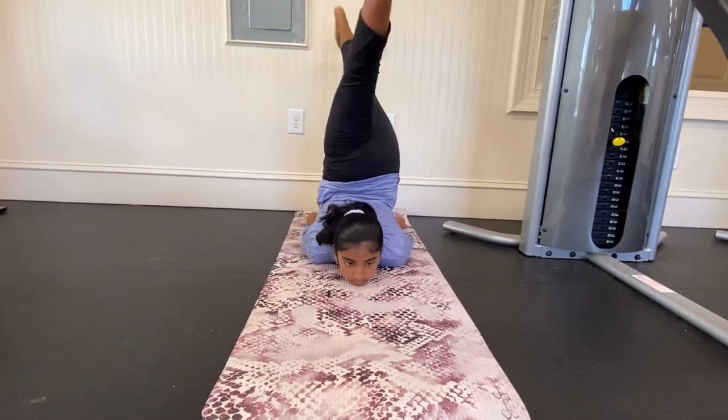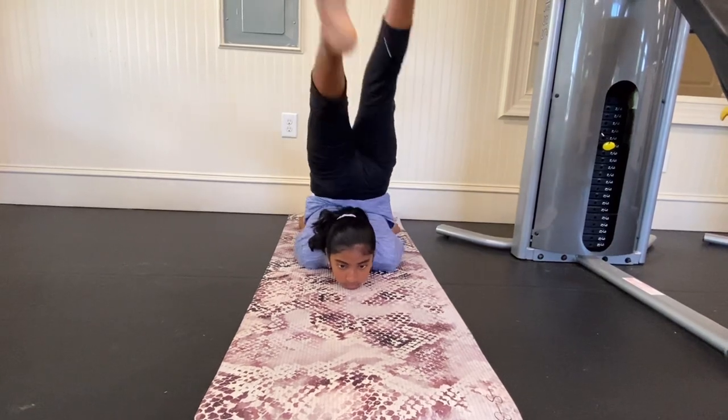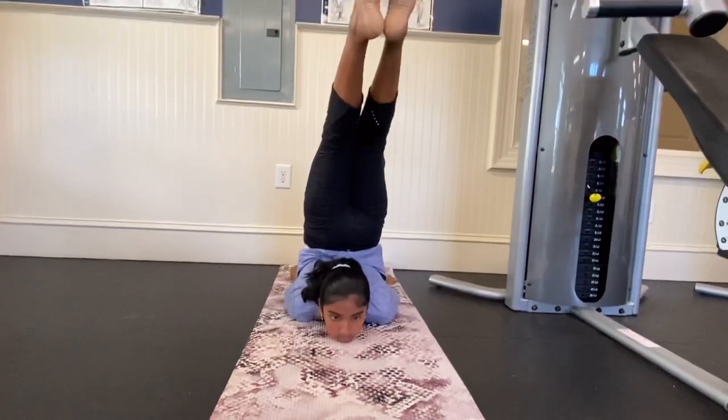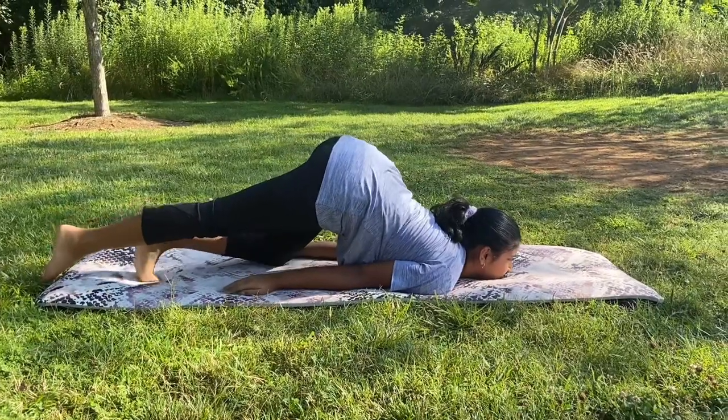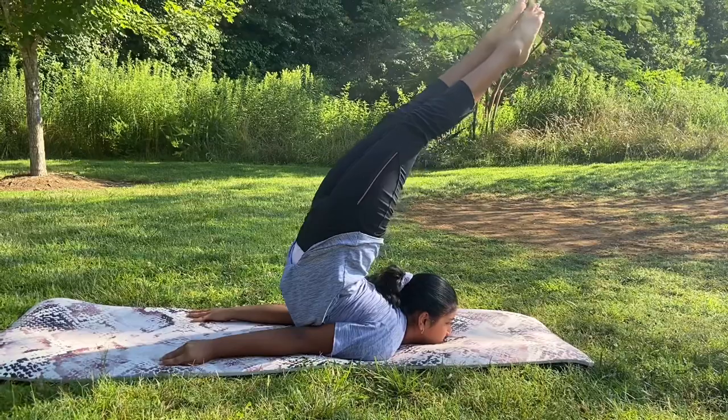If you're still having trouble kicking up, you can try kicking up by using a wall — put your feet on the wall and then kick up like this. A more advanced way to kick up is by starting on the ground and then kicking up from there.